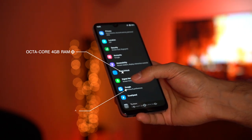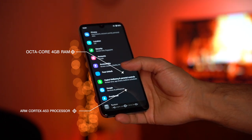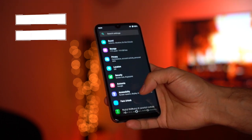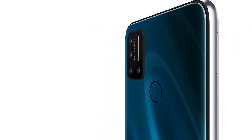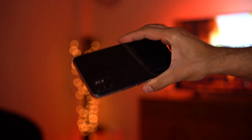Inside the phone it comes with an octa-core processor with 4 gigabytes of RAM — the ARM Cortex A50T operated by the Helio P23 chipset. It comes in two models: 64 gigabyte storage and 128 gigabyte storage. This one is the 128 gigabyte model.